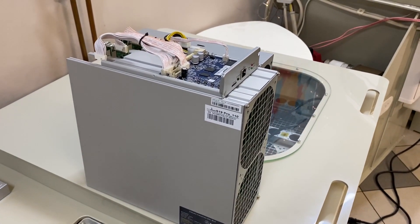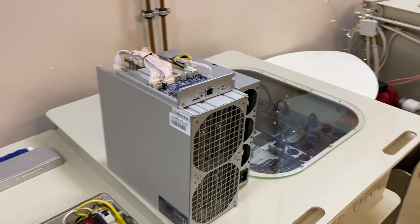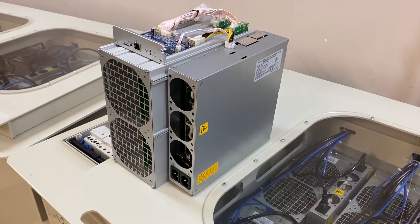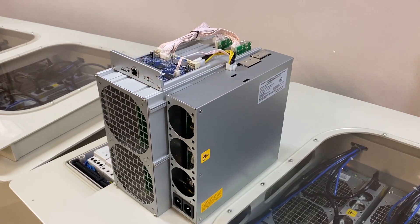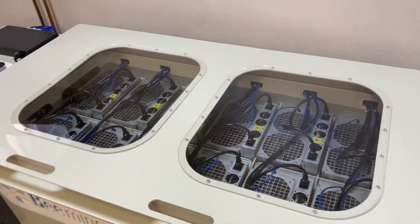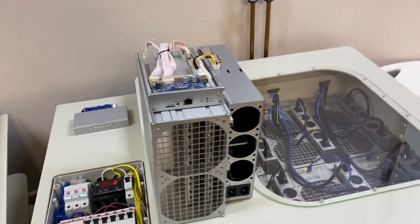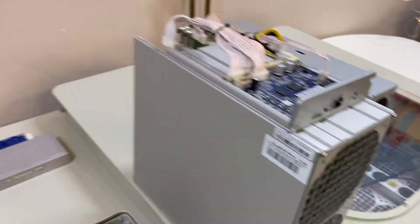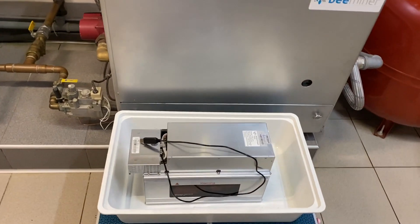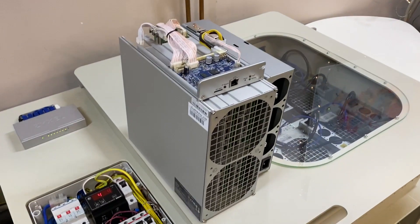Great news — the Antminer S19 Pro is already on our immersion cooling mining farm. Very soon we are going to set everything up and put it inside our liquid. Here you can see our Antminer S17 installations, and here is the Antminer S19. We also have some other new miners like the Watts Miner, and I will tell you about them in some of the next videos, so stay in touch.